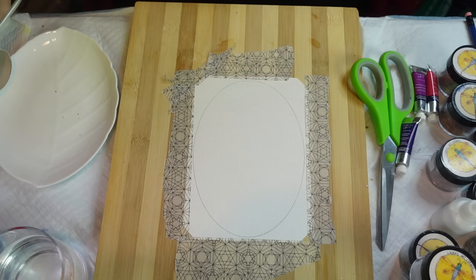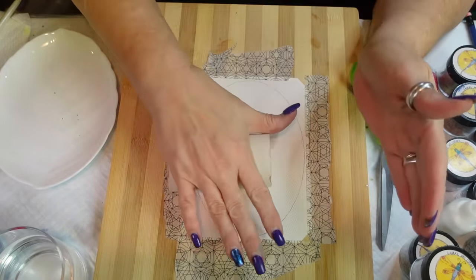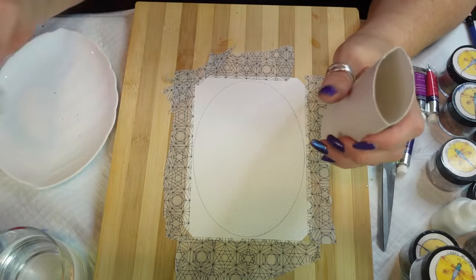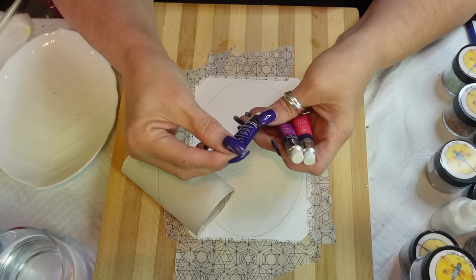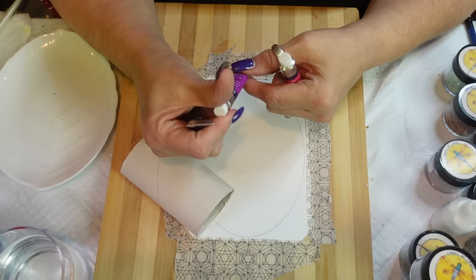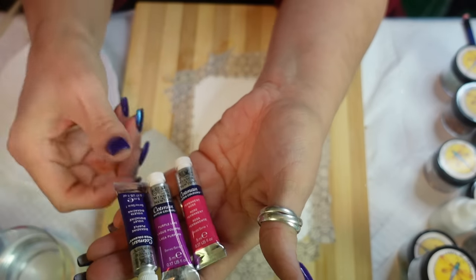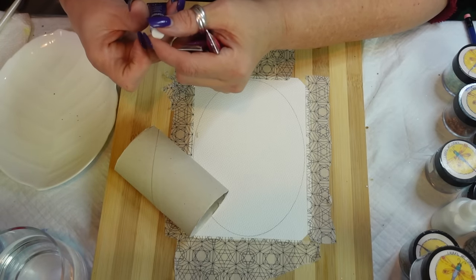We are going to use a toilet paper roll. I have a whole bag of them from when I was doing my toilet paper roll projects. I'm going to flatten this out a little bit just to get that shape. For this one which was blue, we're going to do pinks. My paints are Winsor Newton Cotman - I have Violet Dioxide, Purple Lake, and Permanent Rose. These are the three paints I'll be using.